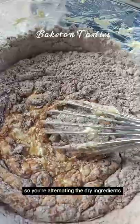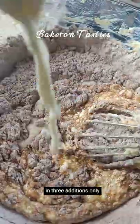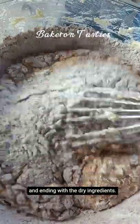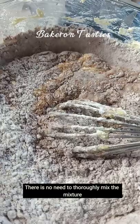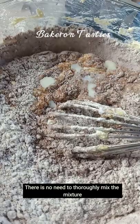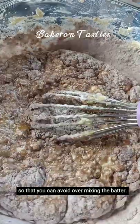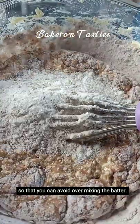You're alternating the dry ingredients and buttermilk in three additions only, starting with and ending with the dry ingredients. There is no need to thoroughly mix the mixture before adding the other alternations, so that you can avoid over-mixing the batter.